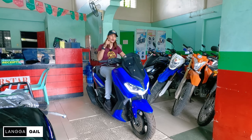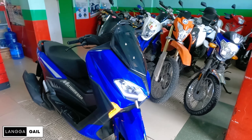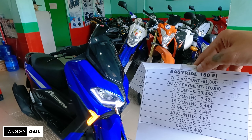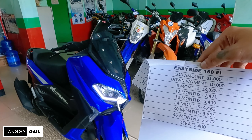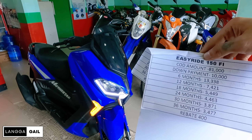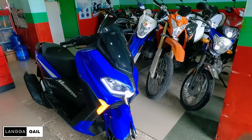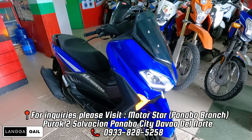Ngayon naman, talakayin natin yung kanyang updated price, SRP, down payment, at installment. Kung interested kayo dito sa motor na to guys, ito nga pala ngayon ay merong updated price na 81,000 pesos. Pero kung gusto nyo nang hulugan, meron siyang down payment na 10,000. At meron din kayong monthly guys for 3 years na 3,477. At napakalaki ng rebates niya guys kasi meron siyang rebates na 400. Kung gusto nyo naman ng ibang monthly, meron kayong mapagpipilian na 6 months up to 36 months. Itong motor na to guys ay available lamang dito sa Purocdos, Salvation, Panabo City. Medyo malapit lang siya sa Rivera Hospital guys.